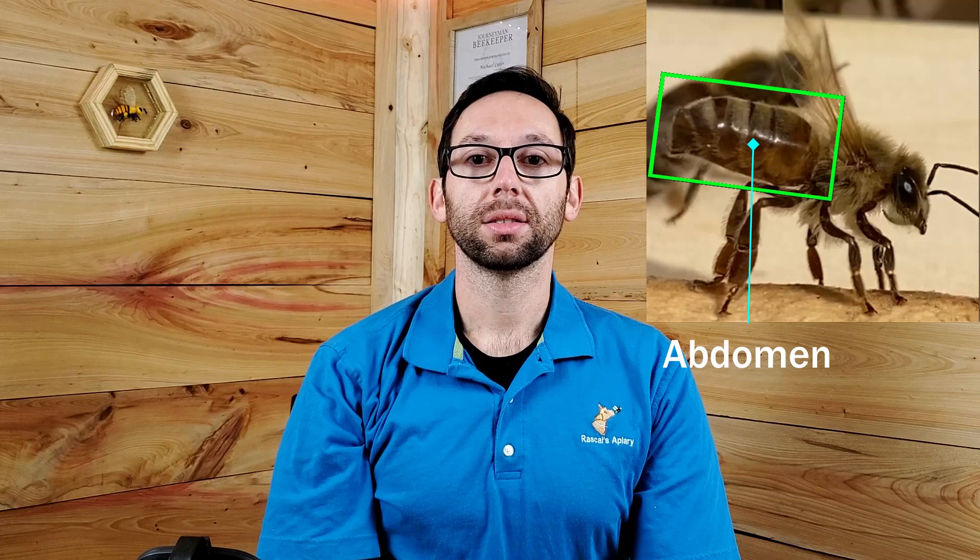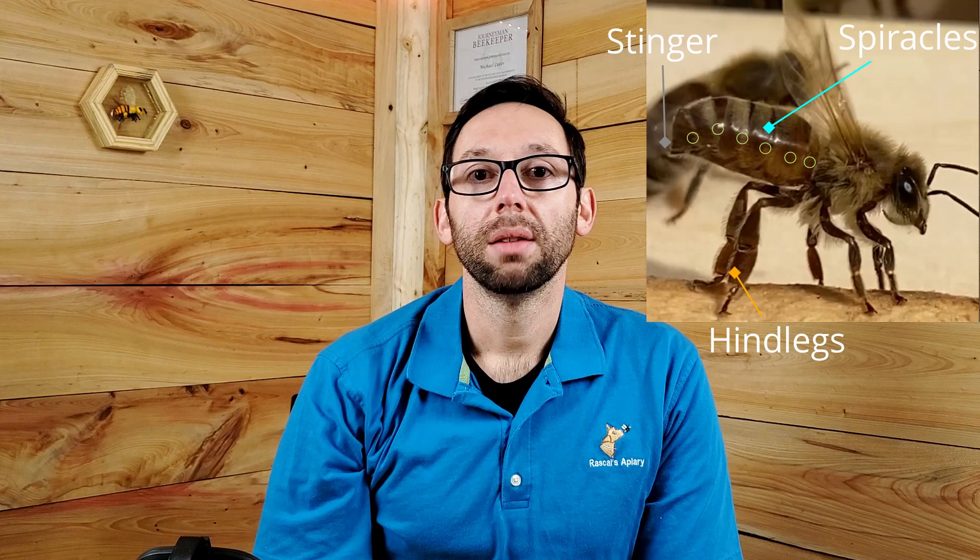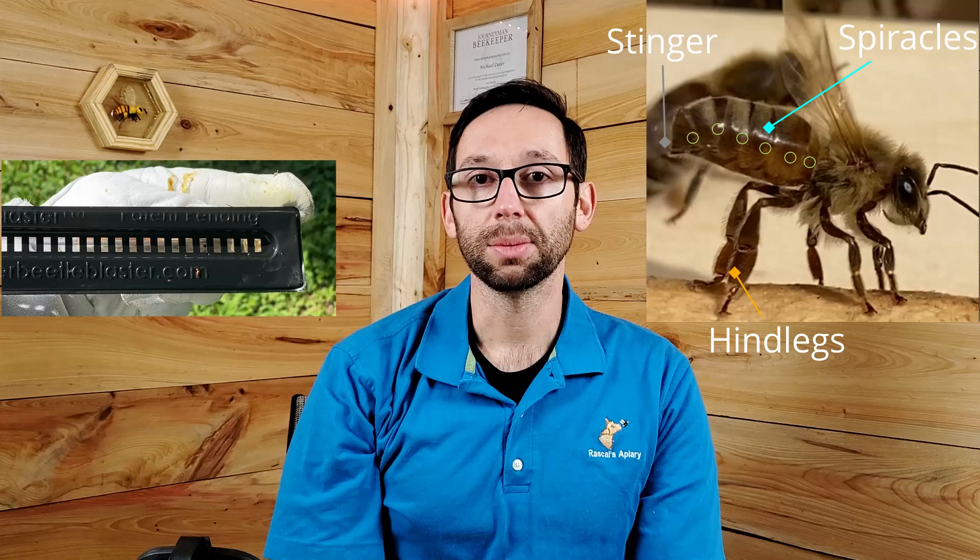The abdomen is the third armored workhorse of the bee. It is the third part of the bee. The abdomen has six spiracles, two legs, and females have stingers. Males do not have stingers. The spiracles or breathing tubes can be blocked if bees come in contact with any kind of oil. They will eventually drown if the oil gets into the spiracles. Be careful when filling your small hive beetle traps with oil or taking them out of the hive and they spill. The good news is the other bees will try and clean her off and prevent her from dying.